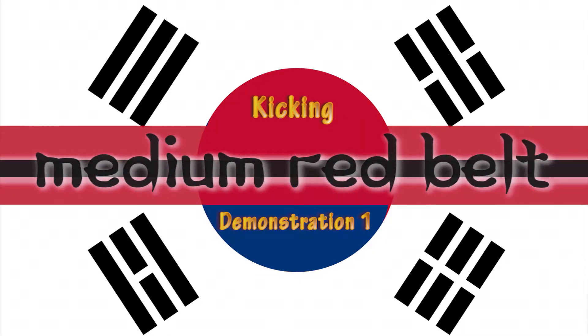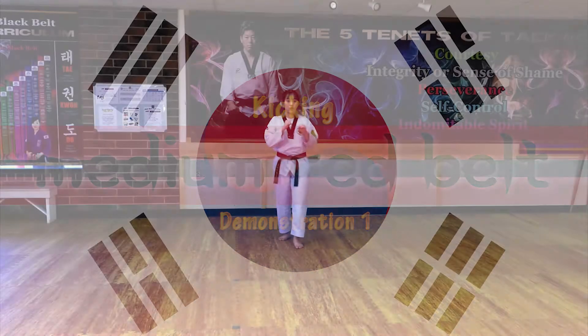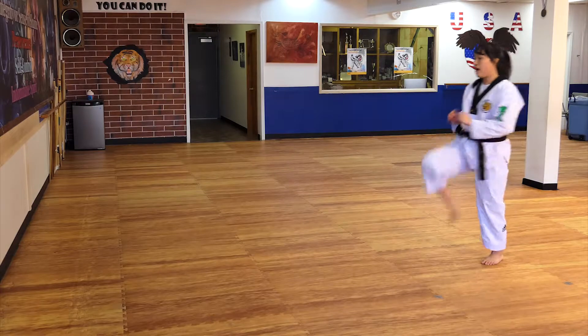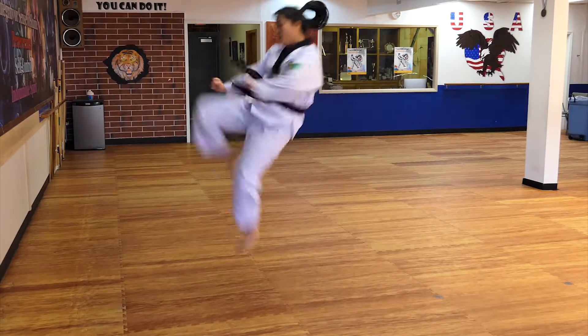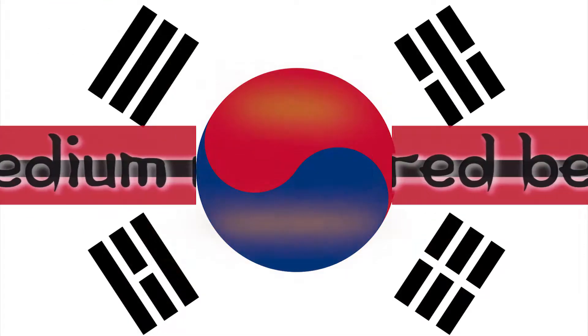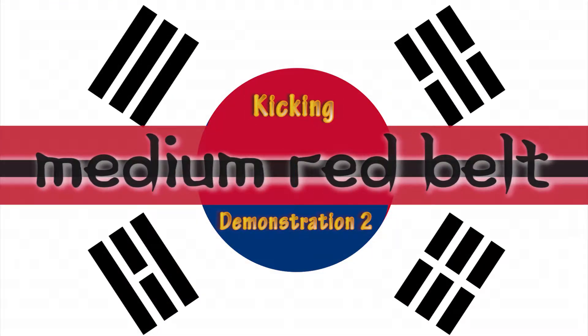Kicking, demonstration. Take one. Go! Aya! Take one. Go! Aya! Kicking demonstration.